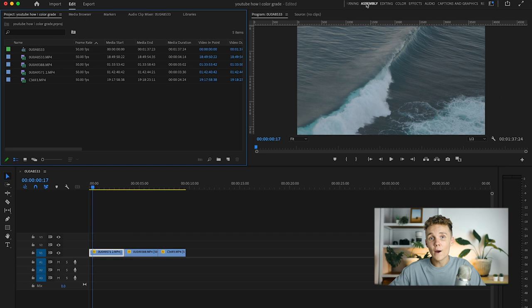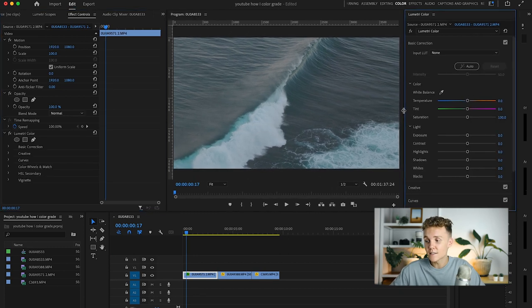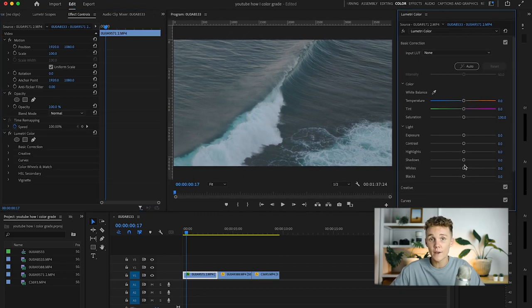Now with all the camera settings out of the way, let's dive into Premiere Pro and start talking about color grading. This is probably what it's going to look like after you've dragged some clips onto the timeline. First things first, head up into the top right corner and click on the color panel. This is where you can find all the color tools — the Lumetri Color tab — and this is where I like to color grade all my footage. I like to resize the color tab to make it a little bigger, giving me finer control over the sliders.